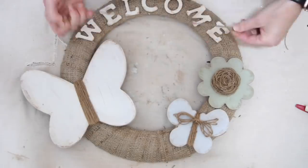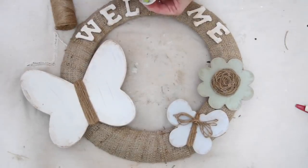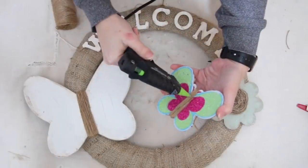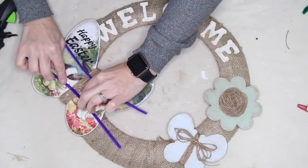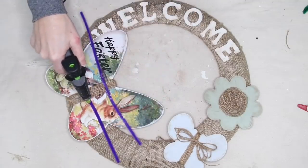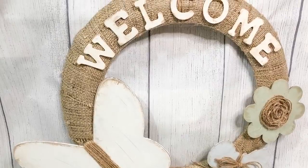Before I start hot gluing I want a way to hang this, so I just knot a piece of twine together, wrap it around the wreath, and loop it through itself. Then I go in with hot glue and add all of my letters down to the wreath, and I also hot glue the flower as well as the smaller butterfly. With the larger butterfly I wanted it to be a little more secure than hot glue alone, so I used pipe cleaners — hot gluing them down first and then wrapping and twisting each one a couple of times. And there you have it: a super cute spring welcome wreath to hang on your door.